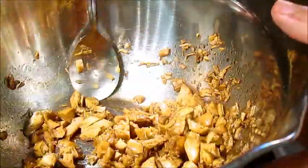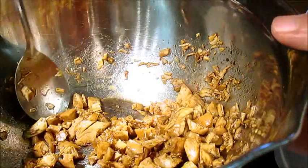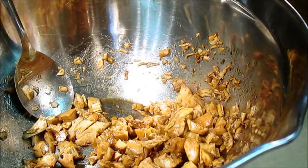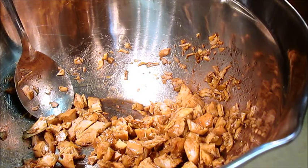It should start instantly smelling like your favorite Chinese restaurant kind of thing. Then, I went ahead and cooked a whole box of Thai Chick Thai noodles.